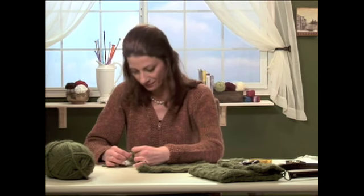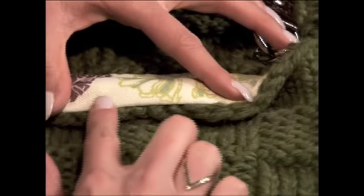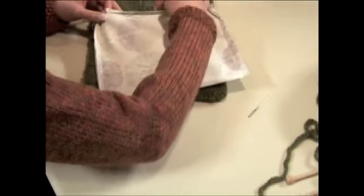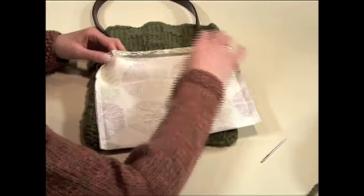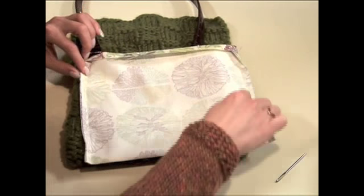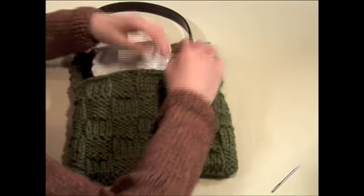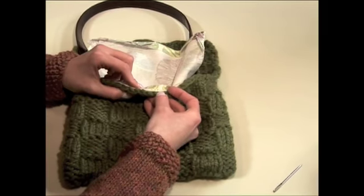Continue this way until your entire seam is completed. You might want to line your little basket weave purse. To do this it's very easy — just cut a piece of fabric to twice the size of the inside of the purse, allowing one quarter inch seams on each side. Sew them into place, then insert this pouch into the inside of the purse where you'd like it, and whip stitch it into place. It makes your purse much easier to carry and better for everyday use.